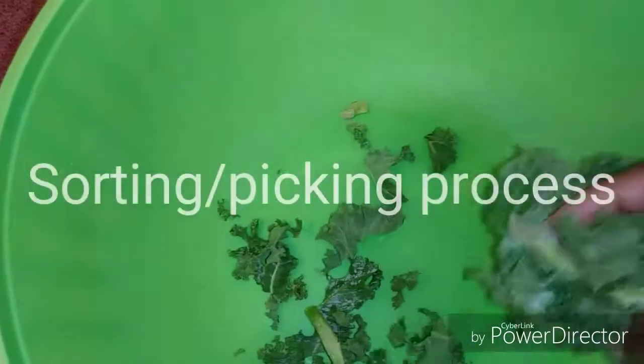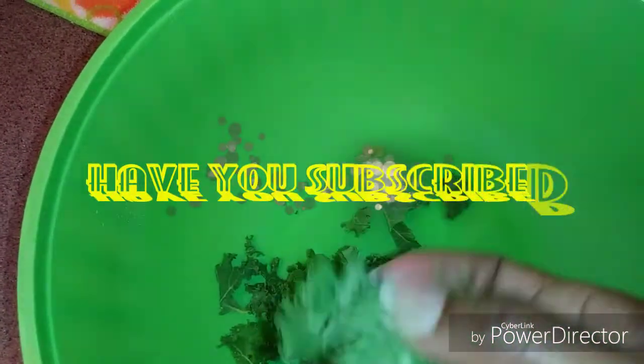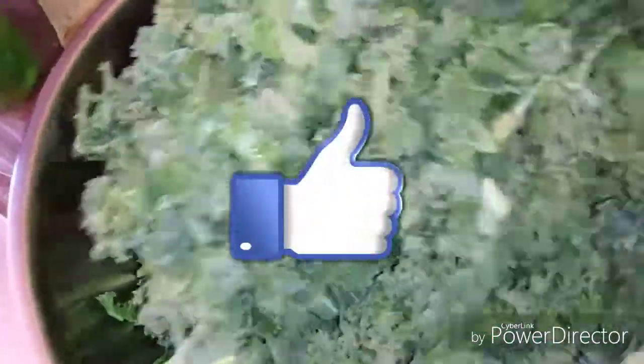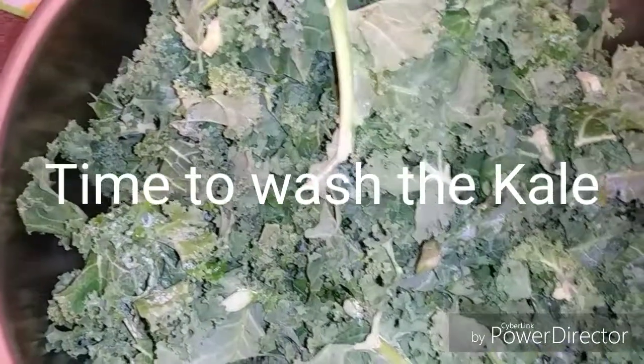Make sure that you thoroughly sort or pick the kale. You know, sometimes you'll find some critters in there — snails and other things — so you have to sort through properly. And to wash it you have to use a good bit of salt.